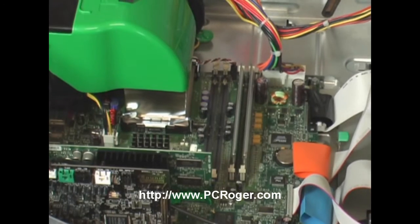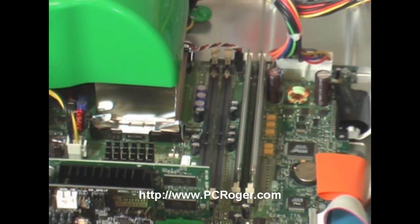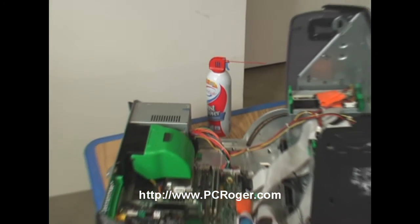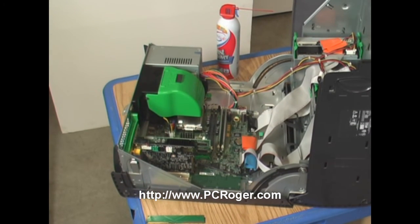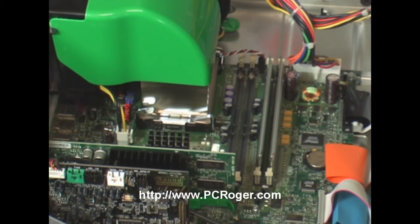Here you can see the old memory in the bank on the right — those two sticks — and the primary bank on the left is empty. It looks pretty clean, and it really won't be too dirty because both banks were populated with something, even if not memory, so no dirt could get in. You'll want to make sure your computer is clean — I've got a separate video on cleaning — but use canned computer air, which is moisture-free. Carefully blow out any dust so you get a good connection. The memory is keyed so it only goes in one direction; make sure those notches are in the right place and just nicely snap it in.